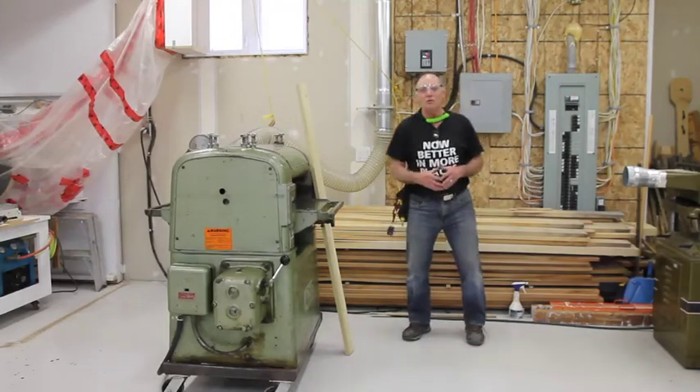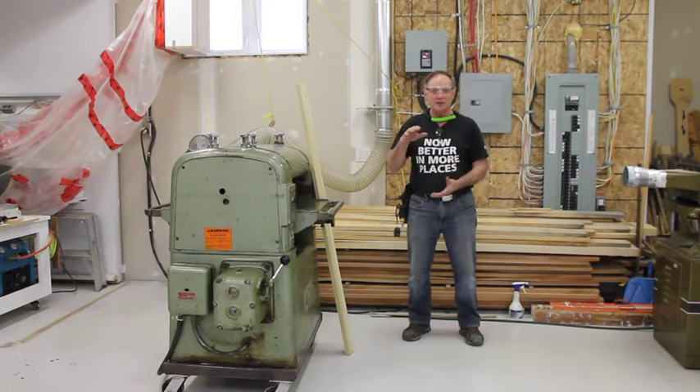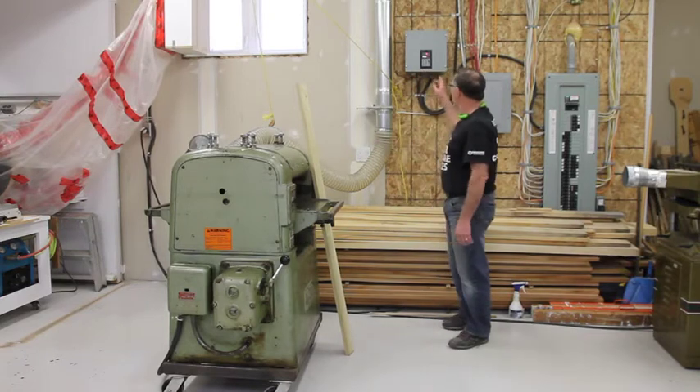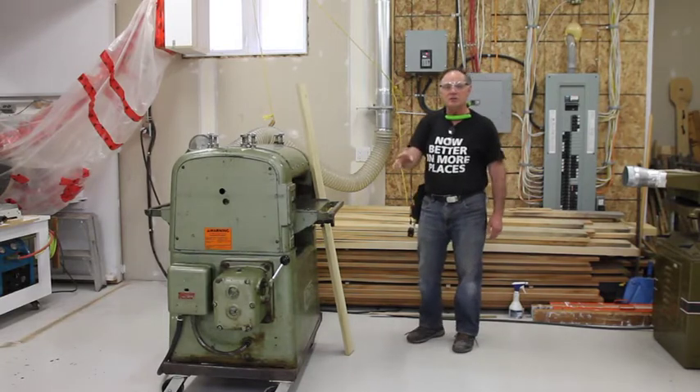Welcome. I'm going to be demonstrating my new Wadkin Bursgreen U02 planer. It's an 18-inch capacity planer, 5-inch depth capability, and I'm driving it with my variable frequency drive using the on-off button that's on the machine now that I've got it wired for that.